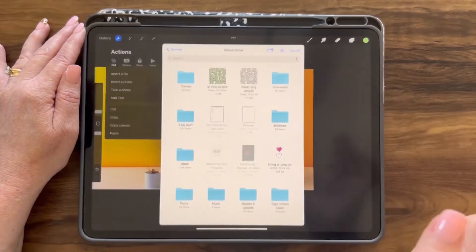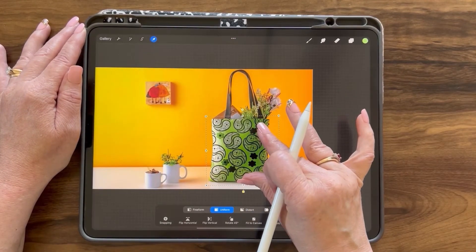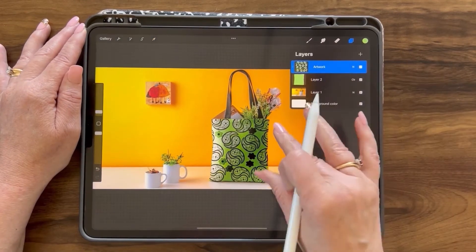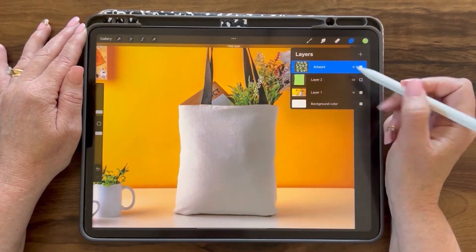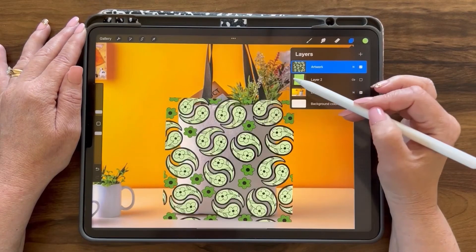Adding artwork: go to actions, add, insert a file, and add your artwork to the artwork clipping mask layer. Since I don't have a background color on my artwork, it's important to make sure that the layer below the clipping mask is the color that I want to use and have it show through.